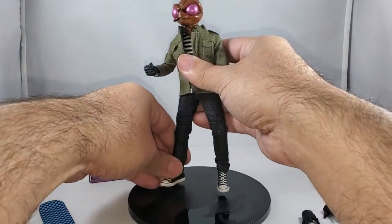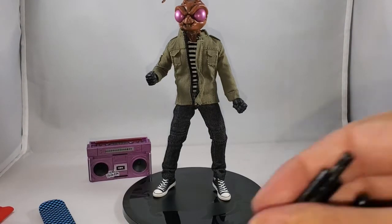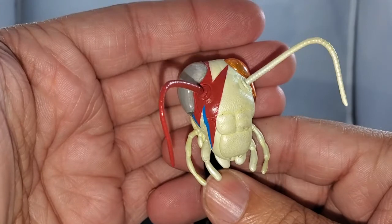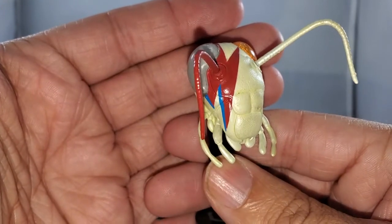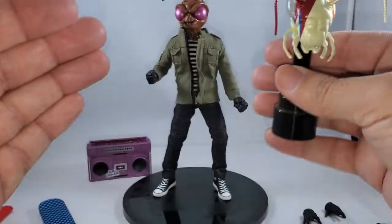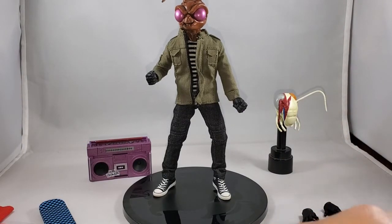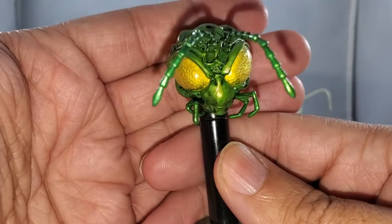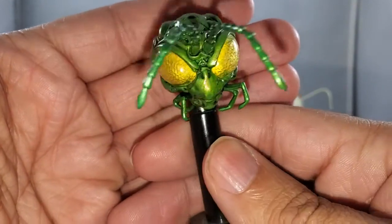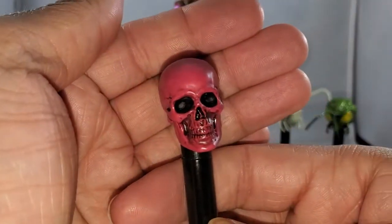He also comes with three additional heads, similar to Agent Gomez. First is a roach head; the tattoo on his face and the color scheme screams Ziggy Stardust to me. Second is an insectoid green head, which I think is beautifully done.